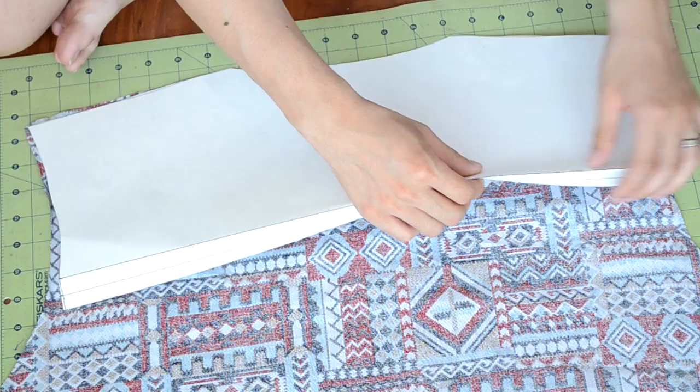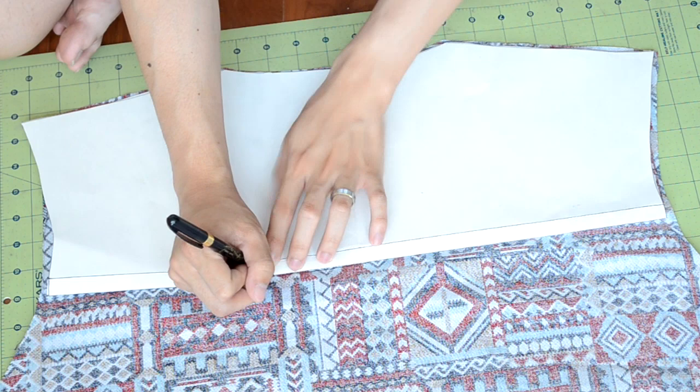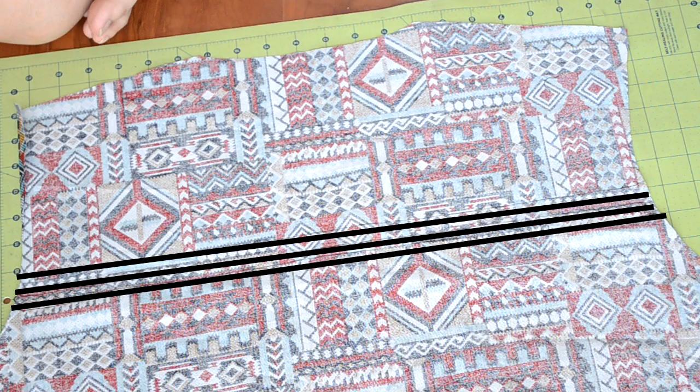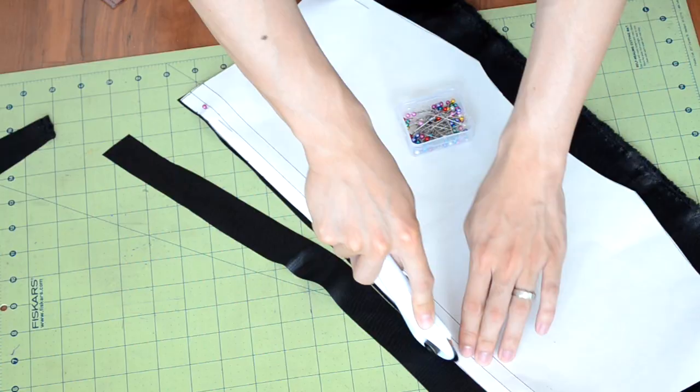Next we're going to add a panel part to the body piece. Grab your panel template and fold the first line. Get a marking tool and trace along the template. Undo the fold and fold along the second line of the template, then trace along it again. Undo the fold one last time — this time you don't need to fold anything, just trace the template. You should end up with three lines; you want to cut along the first one.